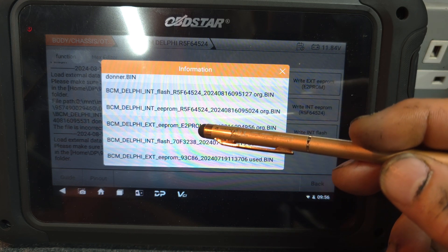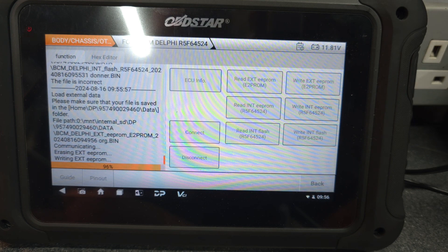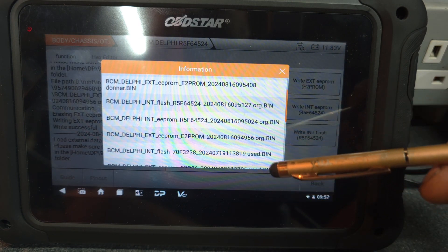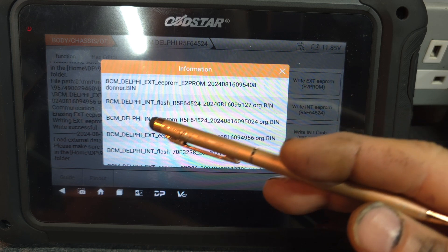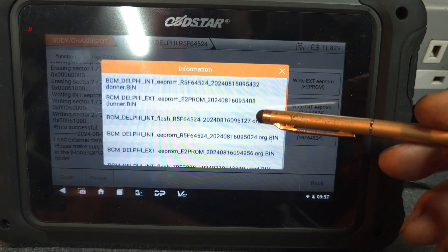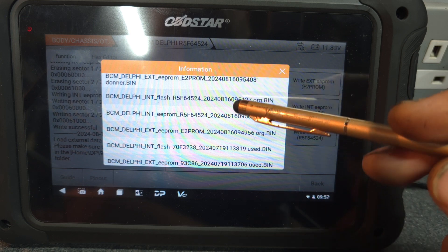Everything is saved. From here, I'm going to write the external EEPROM — load it again. As you can see, it's writing, erasing the external EEPROM, and then writing the original EEPROM back. That's successful. Now I'm going to write the internal EEPROM — load again. That's done as well. Now I'm going to write the flash — that's the first one here — and write the internal flash as well.